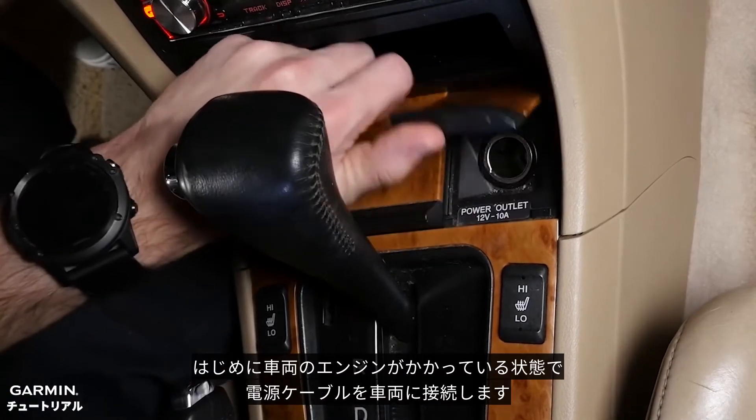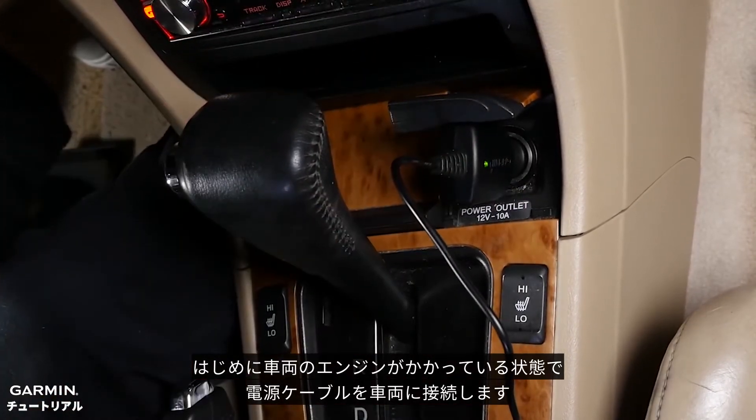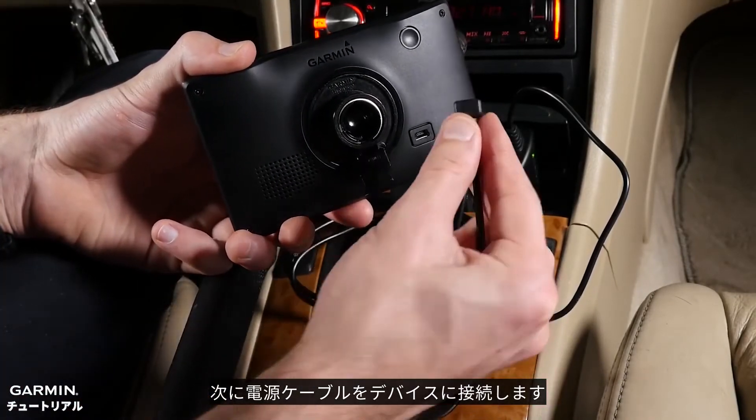With the vehicle running, the first step is to plug the power cable into the vehicle. Next, connect the vehicle power cable to the device.